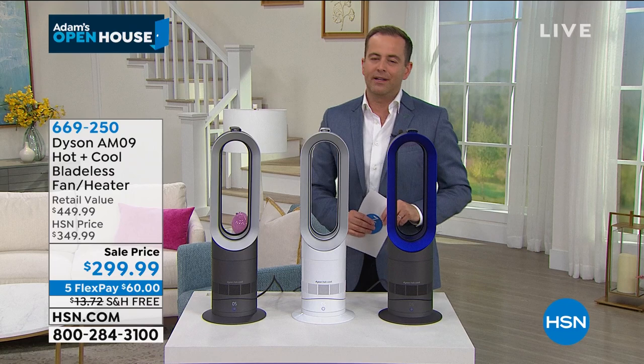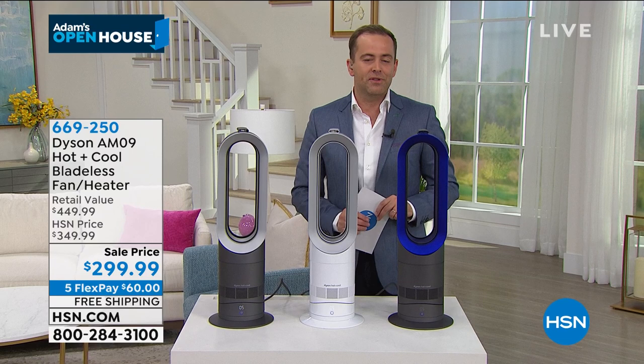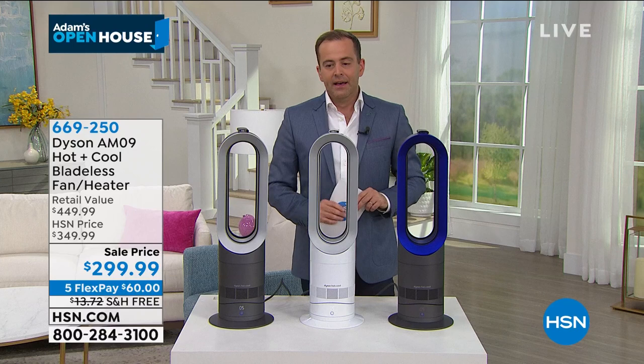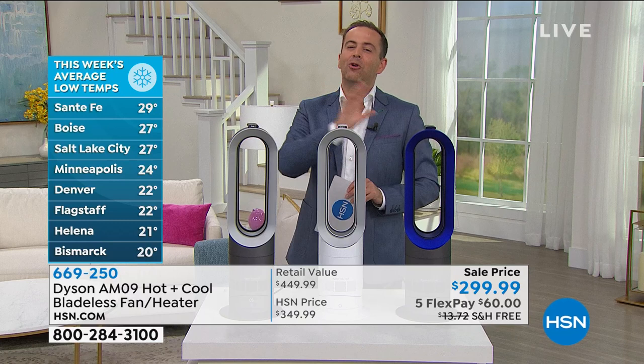I love getting feedback from you. One of the things that was very obvious to me was a certain level of desire for heaters. A lot of folks obviously struggling with the cold weather. HSN has just not been able to source many great quality heaters. This product was on HSN around a month ago and completely sold out. It's a Dyson AM09 — it's a heater and a fan, so it keeps you warm in the winter and cool in the summer.